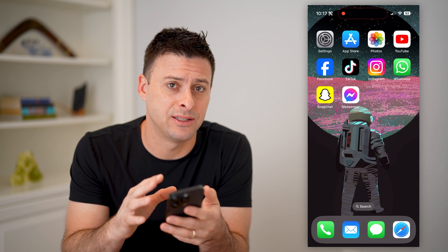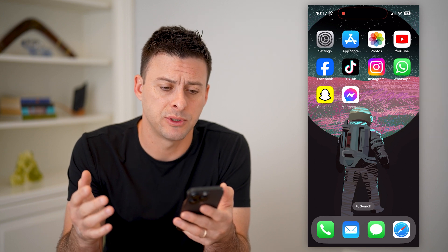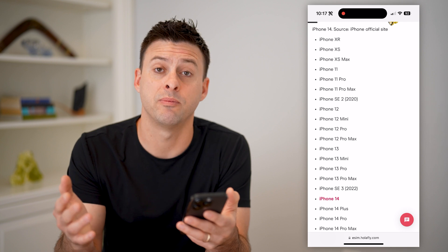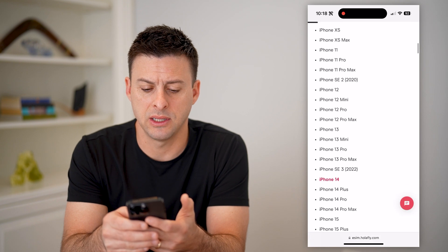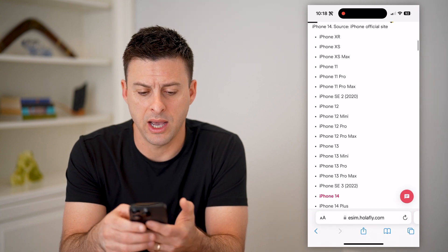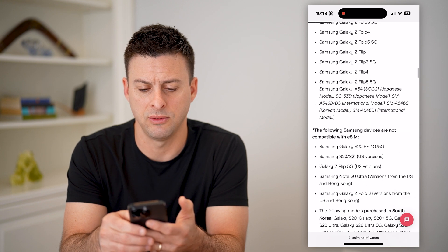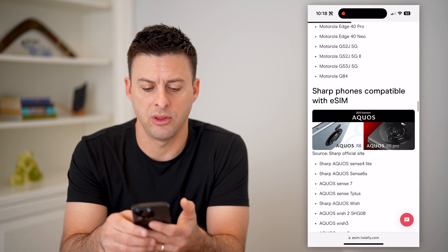If you're wondering if you can activate and install an eSIM on your specific phone, the first thing you can do is open up Google and type in your phone model and eSIM compatibility, or you can just find a list. This list covers basically every single phone that has eSIM compatibility — from iPhone XR to iPhone 15 Pro Max, Samsung Galaxy S20, S22, S23, S24, and then Google Pixels and a bunch of other phones as well.